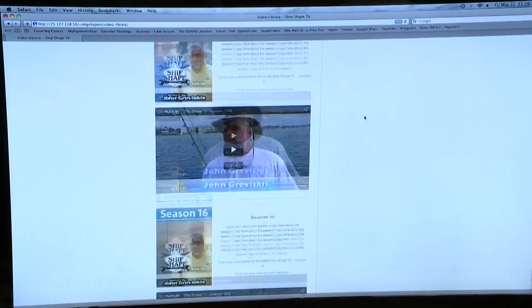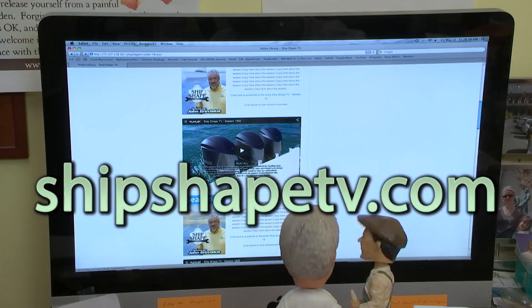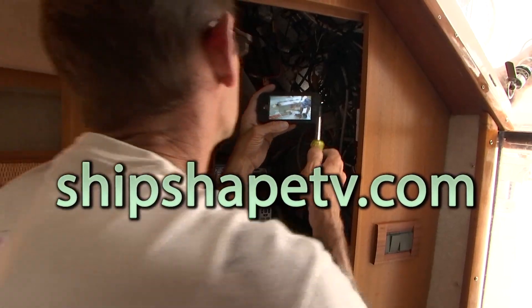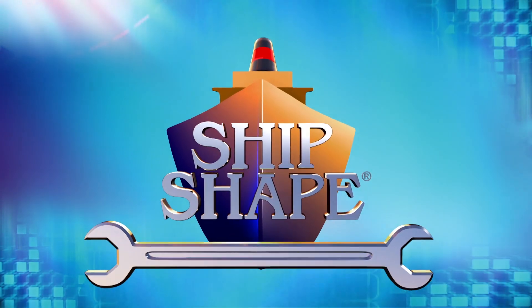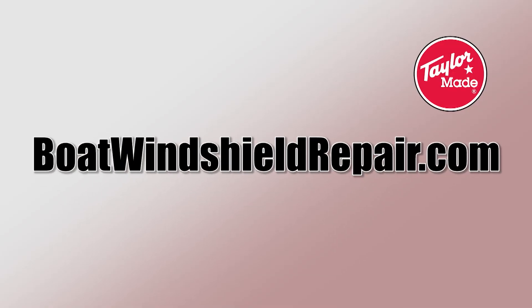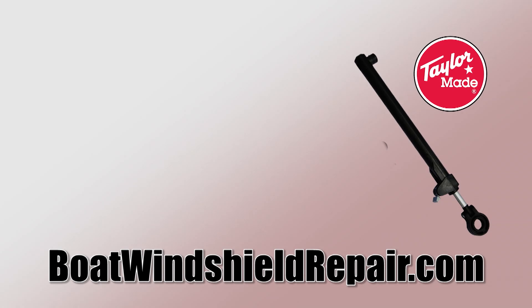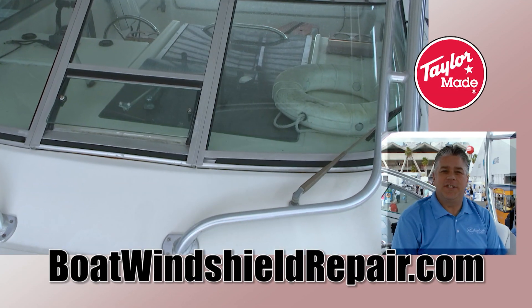Closed captioning provided by the over two-decade video library at the all-new Ship Shape TV website — available now worldwide online with paid subscription. Makes a great gift with a special boater search engine for ease of use. The introductory price ends soon, so watch any episode, old or new, on any device at ShipShapeTV.com. I'm Mike Ohat with TaylorMade Systems. Is your boat windshield scratched, pitted, or peeling? Is your glass broken, your frame bent, or are you restoring a vintage boat? BoatWindshieldRepair.com will help you repair or replace your boat's worn-out and damaged windshields, plus replacement hardware such as hatch arms, windshield vinyl, door latches, and vent window locks.